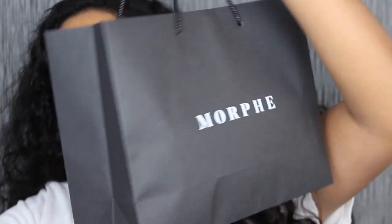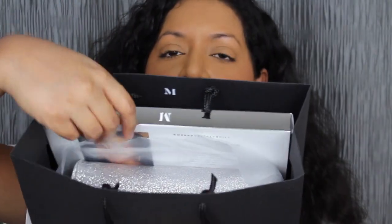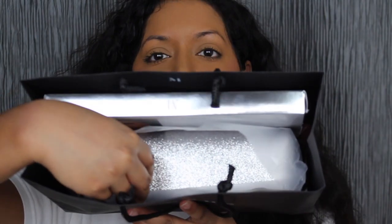Morphe has just opened up a brand new store near me. I could not wait to get a hold of this eyeshadow palette, so I went in store. Here's what the bag looks like — it says Morphe here, and it says Morphe on this side too.